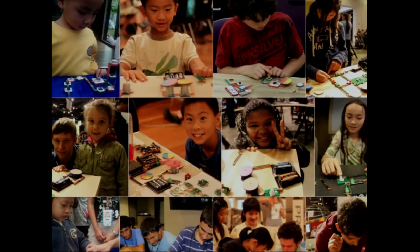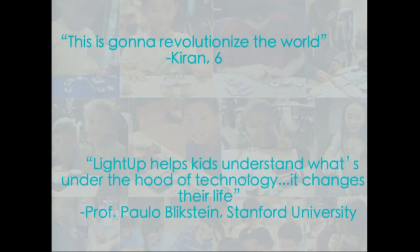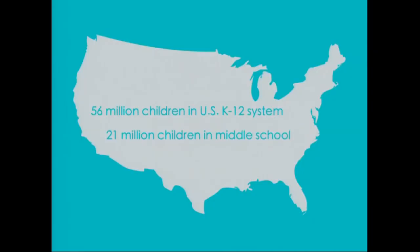We've taken LightUp into the world and into the hands of hundreds of kids, parents, and teachers. People from all walks of life love LightUp. We're going to start by bringing LightUp to America. There are 56 million school children in the United States, and 21 million children in our target age group — middle school. We're going to reach these kids in three places: at homes, at tech camps, and at schools.